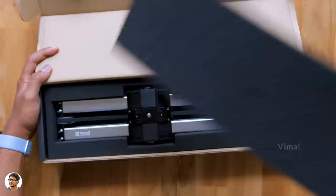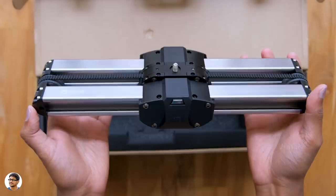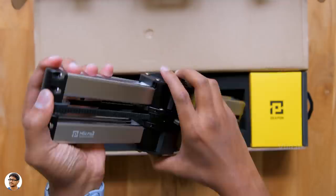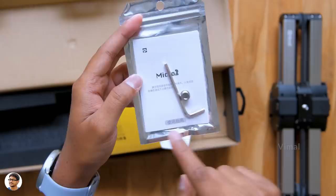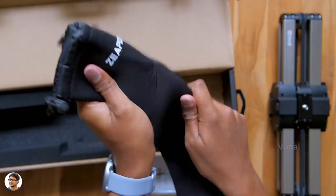On opening the box we've got the slider at the top. Just look at this beauty — this is so compact. I get so excited when I get my hands on such beautiful products. Just look at the design; this thing is built like a tank. Along with the slider we also have an accessory box which includes a user manual, allen key, and a converter thread mount. They also included a free carry bag for the slider — the quality is very nice, feels soft and spongy. So those were all the items in the package.